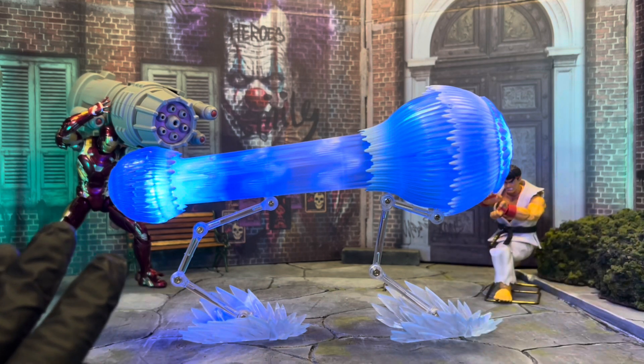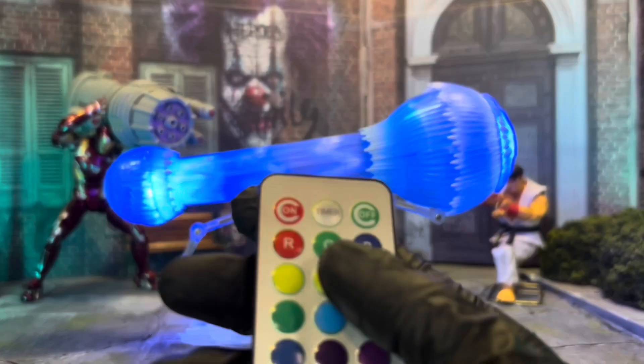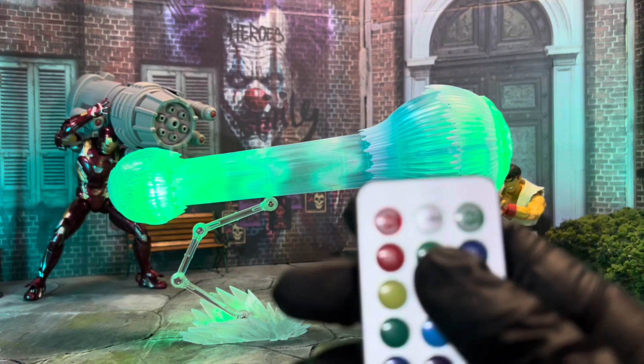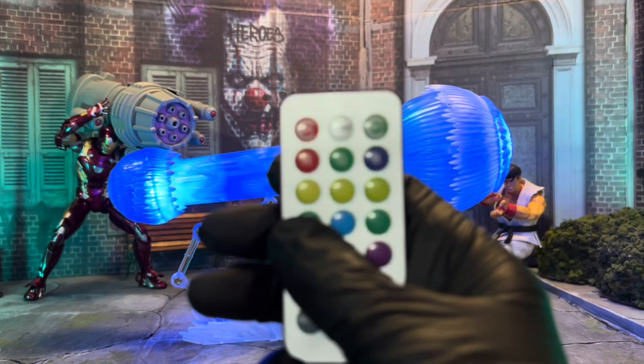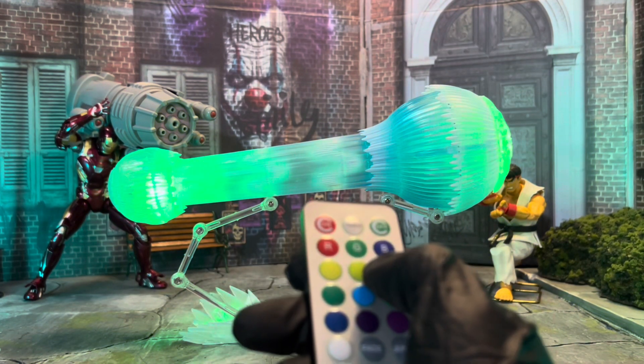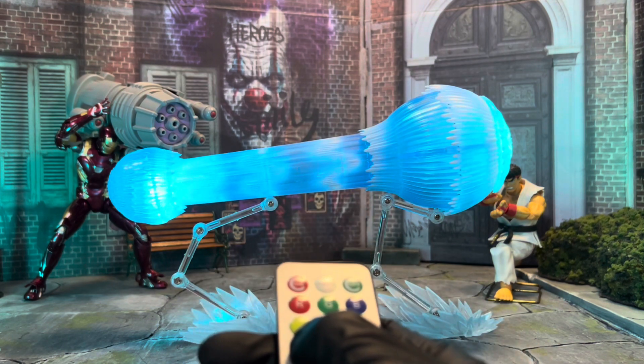You get a light back here and a light back here, so you have a total of five batteries you're going to need for this. Then you have the red function, let's try green, and then we have blue — so red, green, and blue.